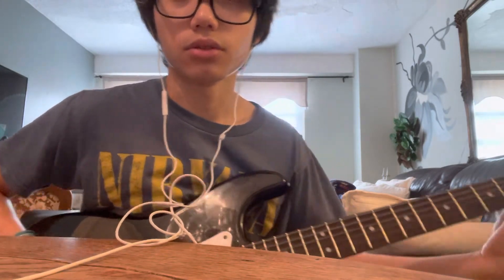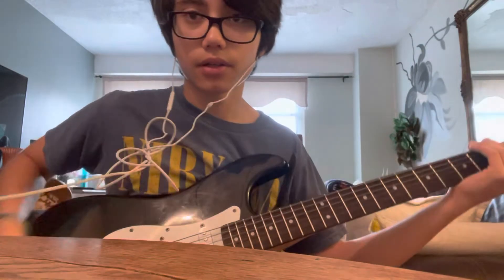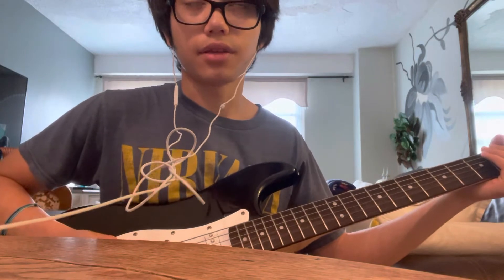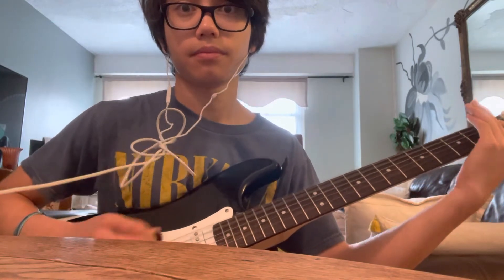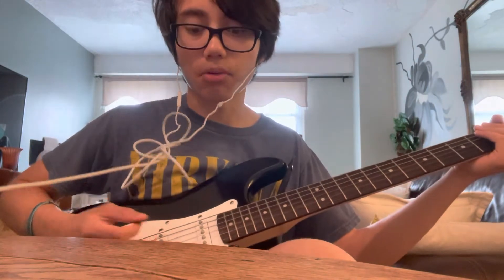Same first-fret power chord riff as before. Now in the lesson Mick also adds a palm mute in between — instead of just open, he palm mutes on the fifth and sixth string. So you could play it like the record version: open between the chords, or you could play it with a palm mute in between the chords on the fifth and sixth string.